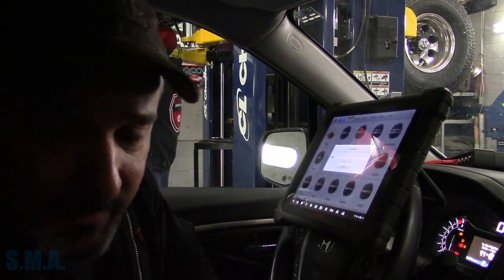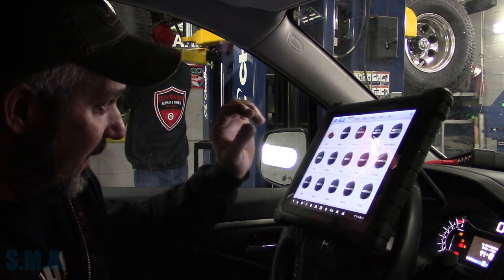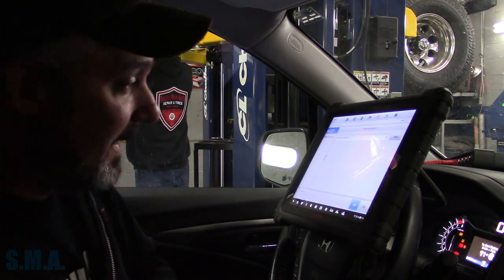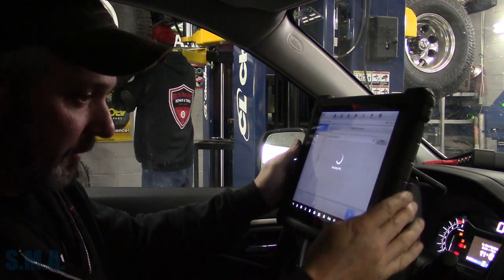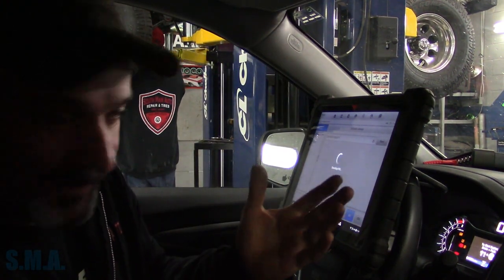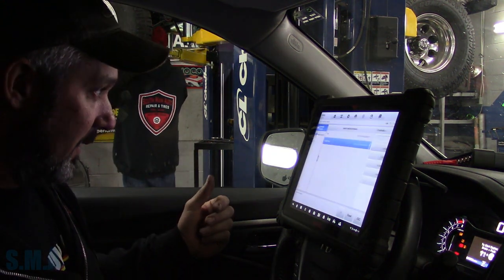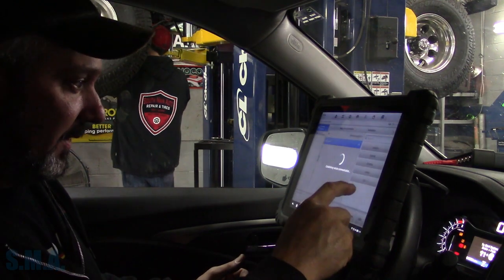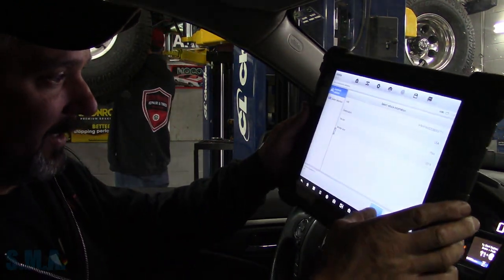Hey there viewers, welcome back to the South Main Auto Channel. We're sitting inside a 2016 Honda Pilot. The money light is not on, however the airbag light is on. I'm pretty sure I know what's wrong with it — I took a big fat guess and ordered a clock spring, because what else really goes wrong with a Honda. I've never done one in these, but I did make an observation the other day when the lady stopped in. I'm just letting the auto scan run here.